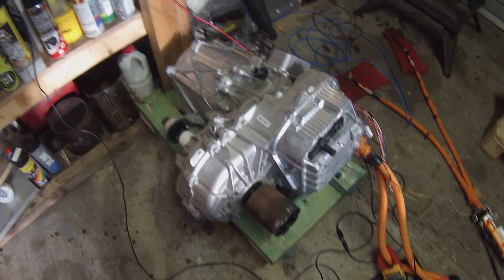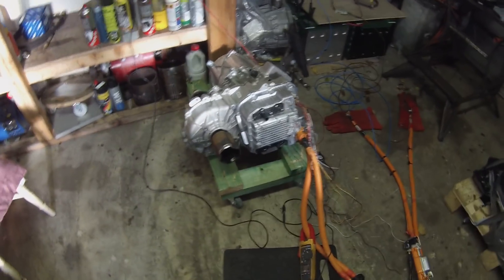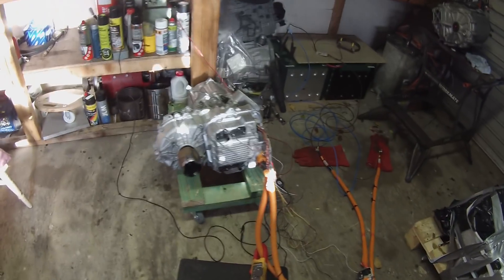There we have it folks. Pretty much tested out our front drive unit here on both low and high voltages, and working away quite well.